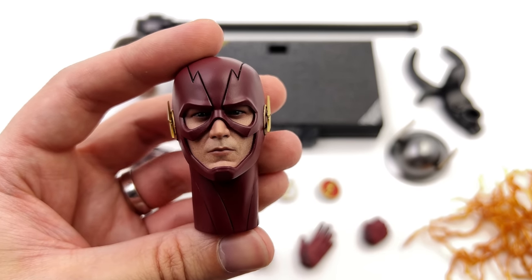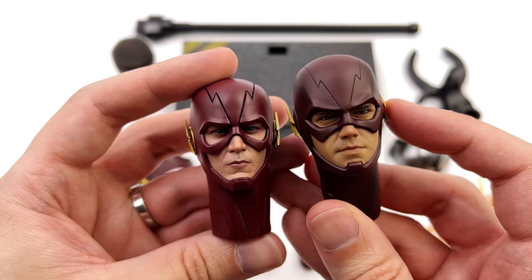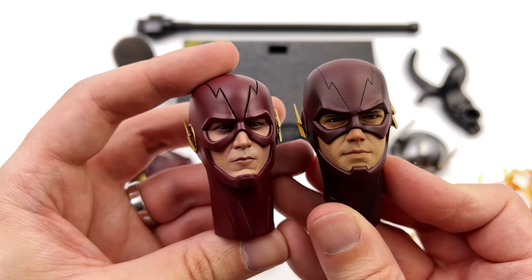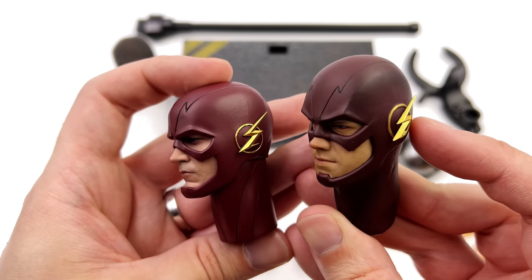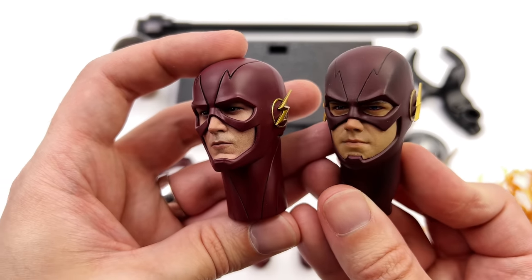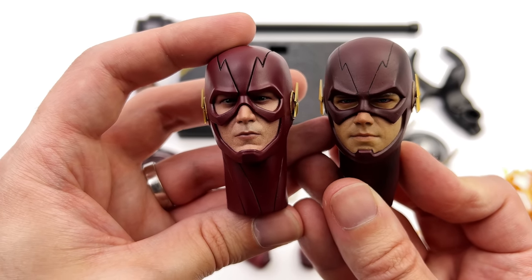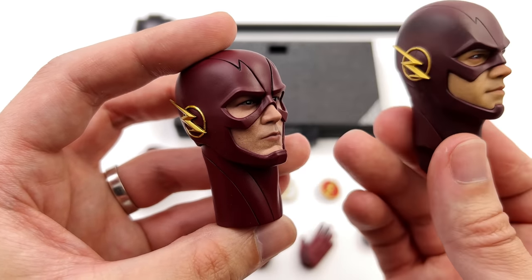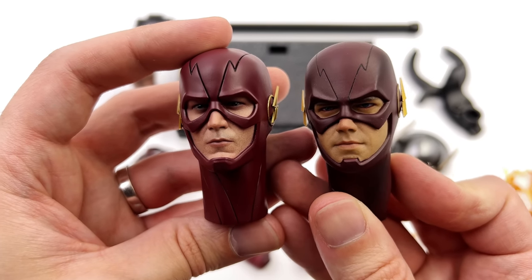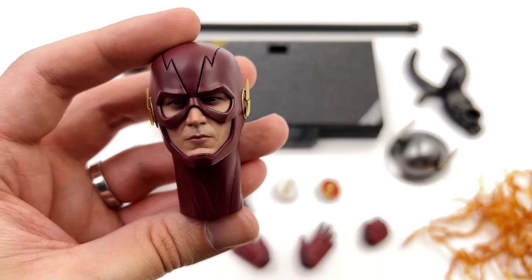I don't normally do this, but I do have the SoSoToys Flash, and I think the likeness is straight up superior on it. The head sculpt is a little bit bigger, the Flash logo earpieces are actually made of real diecast, and you can swap the mouthplates out for an angry mouthplate. The paint applications are definitely better on the Hot Toys one — it's more lifelike, the complexion looks a lot better — but I think the likeness on the SoSo head sculpt is superior.